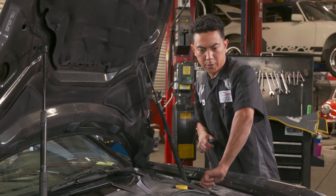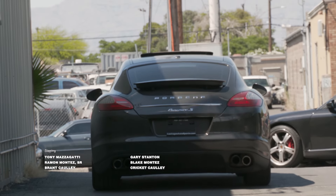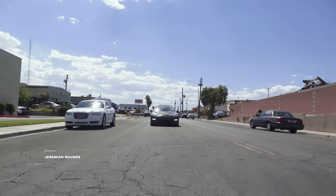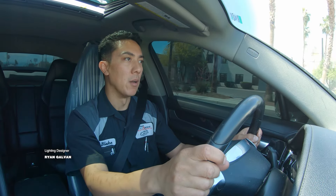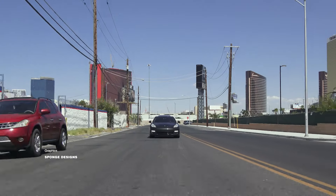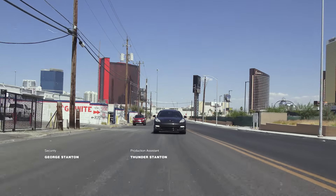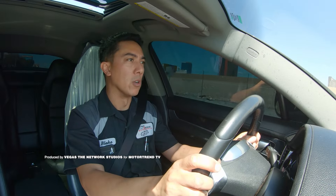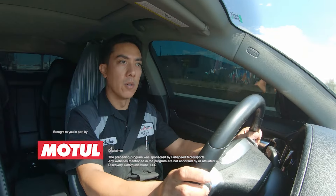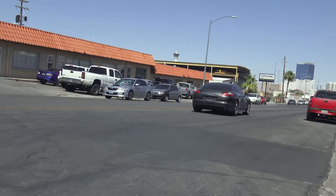Everything's looking real nice. When I first got this car, I could barely get it through the driveway without it stumbling or dying. This car originally came in with a long crank, hard start, and once it did get started, it was running really rough at idle. When these cars are running the way they're supposed to, they're a really awesome car.